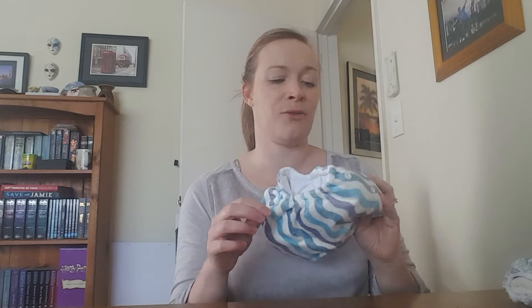Multi fits are called that because they are a one size fits all nappy. Baby Behinds make incredibly absorbent nappies. I've been super impressed with the ones that I use and this one has been no exception.